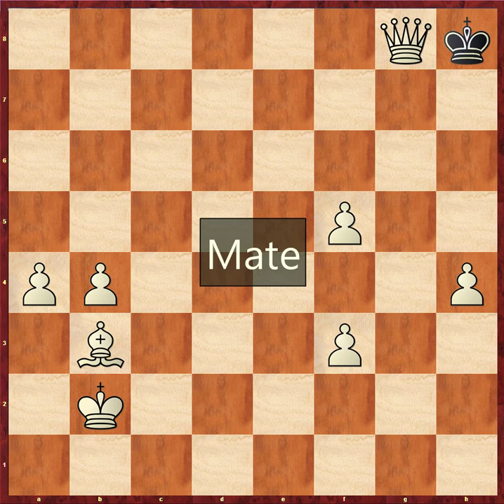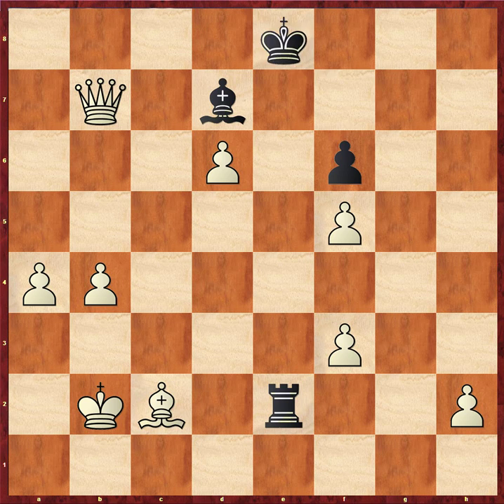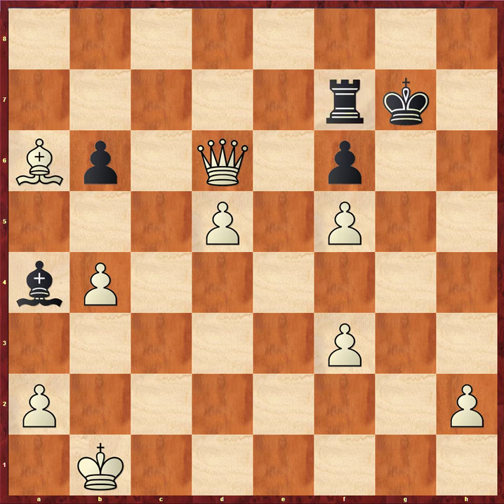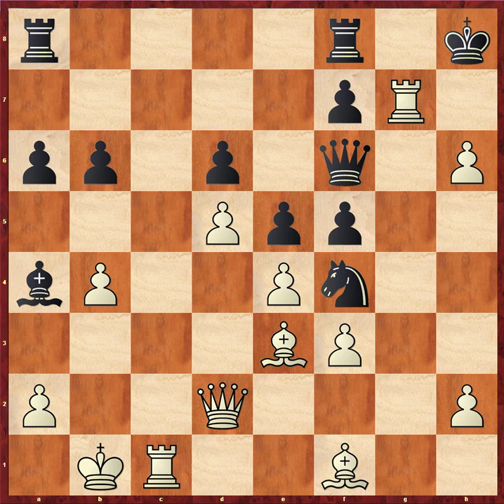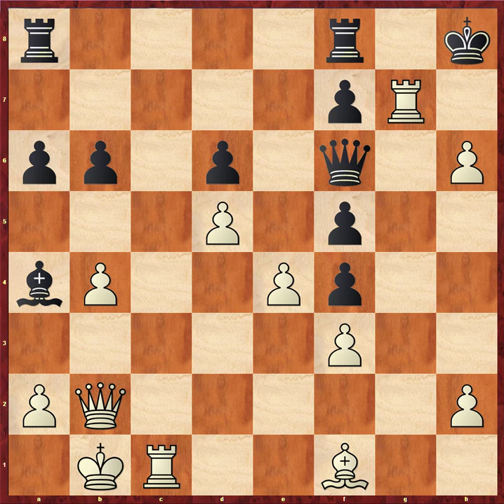Let's get back to exactly what was played. We saw bishop takes knight, pawn takes, and then queen comes to b2, offering an exchange. Black goes ahead and concedes. Now white has this beautiful pawn center, and it's just going to be unpleasant for black to even try to munch on the e4 pawn.